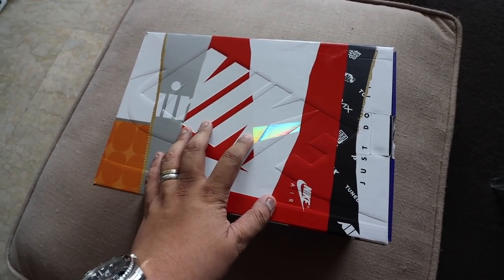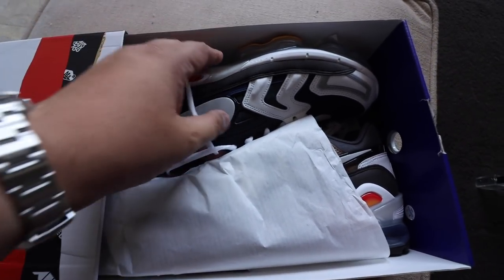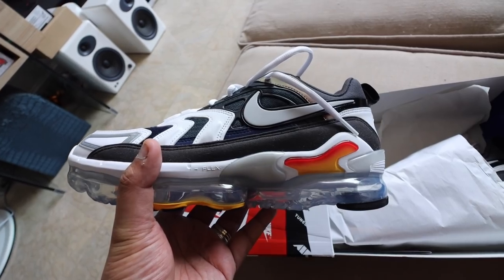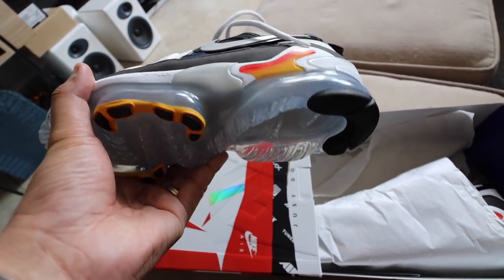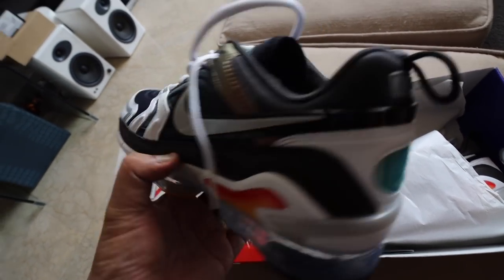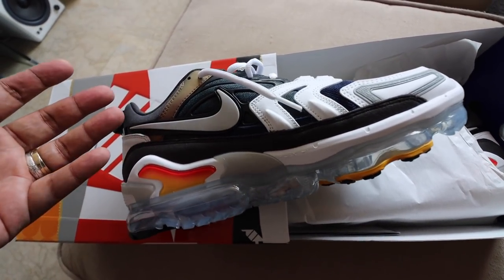Shout out to our good friends Foot Soldier Manila for hooking me up with this pair. Three, two, one — bam! There we have it. The Nike Vapor Max Evo. Wow, that is one chunky Vapor Max.